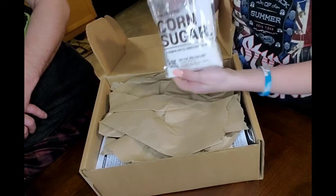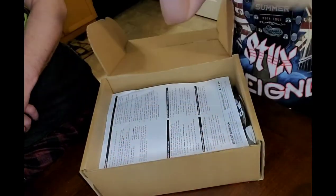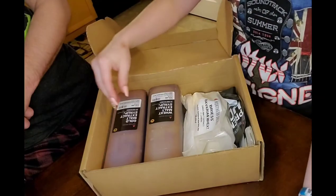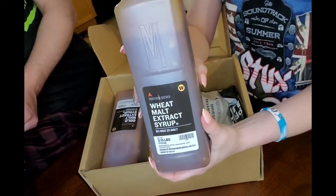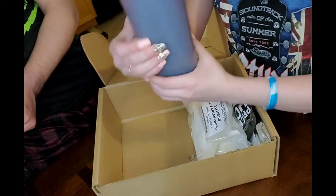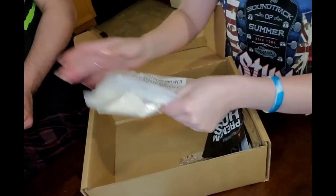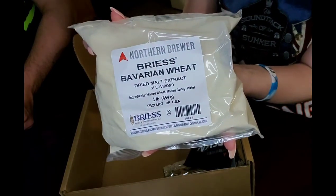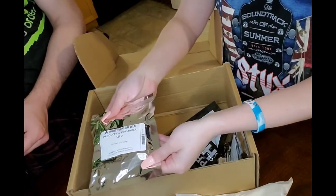First thing we have here is some corn sugar — that's for bottling, we'll just set that aside. Here are our instructions on how to brew it. Then it looks like we have some wheat malt syrup and some gold malt syrup, 3.15 pounds each. Then we've got a pound of wheat dry malt extract and some coriander seeds.